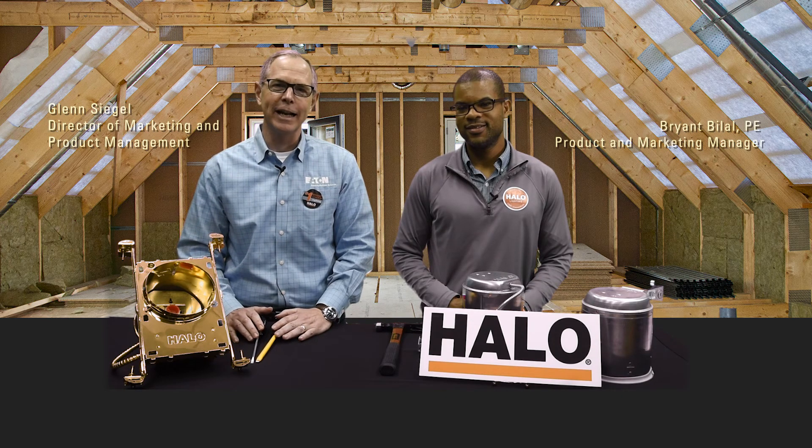Hello everybody. I'm Glenn Siegel, Director of Marketing and Product Management for Eaton's Lighting System and the Halo Recess product line. With me today is Bryant Blau, Marketing Manager for Halo Recess. And why are we here?